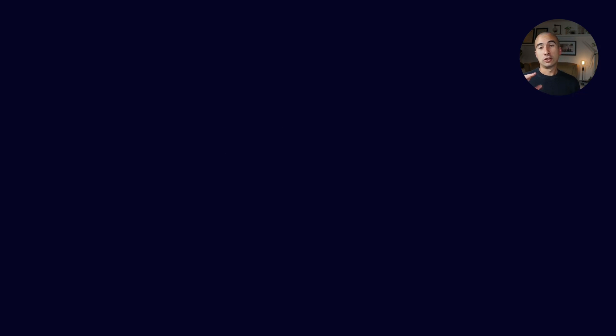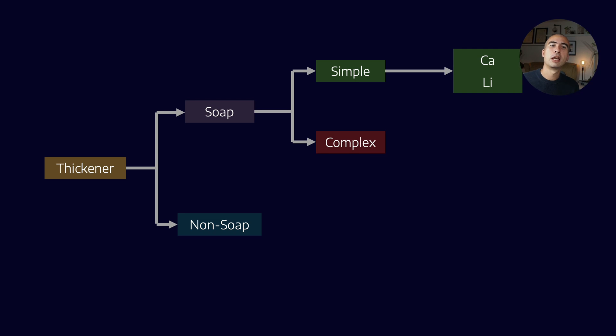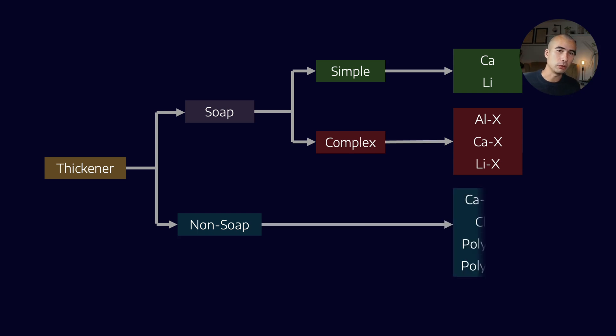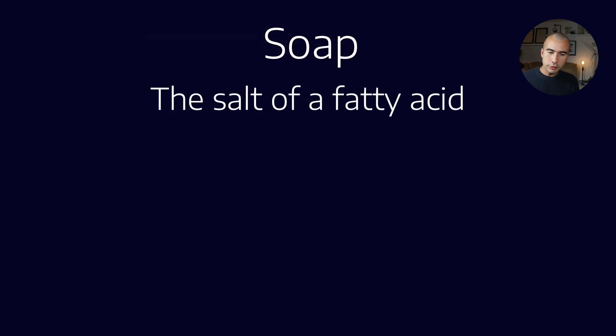Let's talk about polyurea thickeners. In our standard representation of all the different thickeners, we split into soap and non-soap thickeners. Among the soaps, there are simple and complex, and you can vary the metal in them, but they're all based on the same technology. When you have non-soap greases, we basically split it into calcium sulfonates, clays, and polyureas. These are the main ones available on the market. It's often helpful, because people are so familiar with the soap-based ones, to contrast polyurea greases with the standard soap ones.